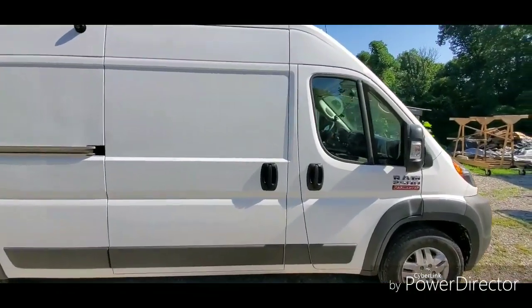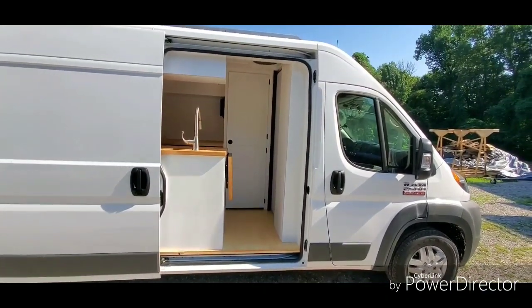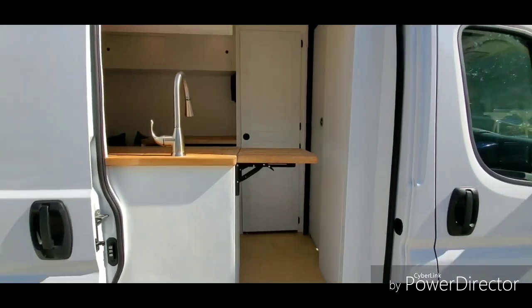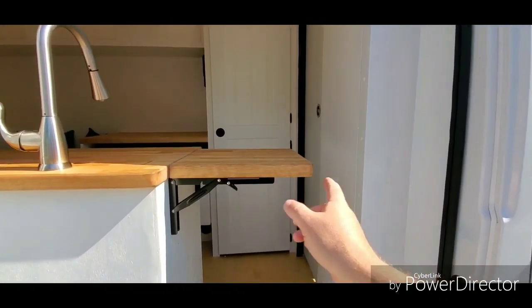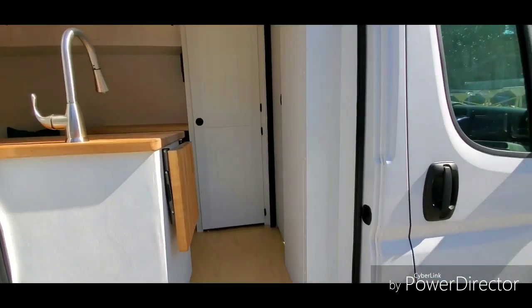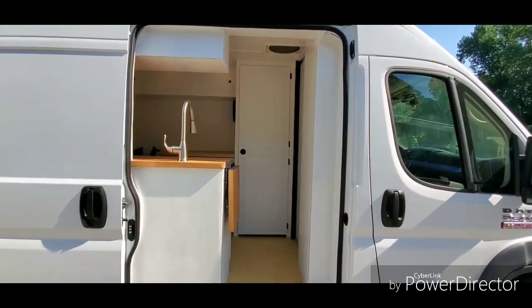Walking up to the side door — there's your view. She wanted all white interior. We went with butcher block countertops, and she also wanted a flip-up counter extension. With the counter extension down, this opening is 24 inches wide. I'm 5'11", 275 pounds, and I can fit right through there with no problem.